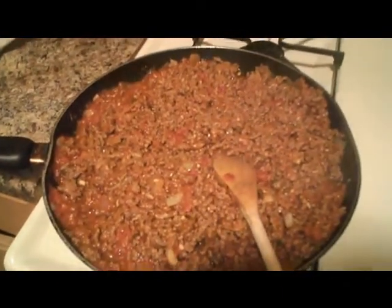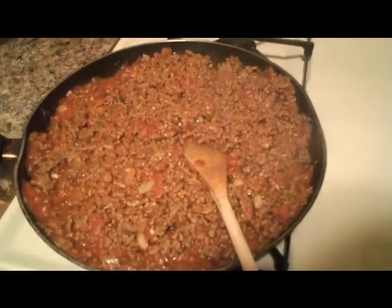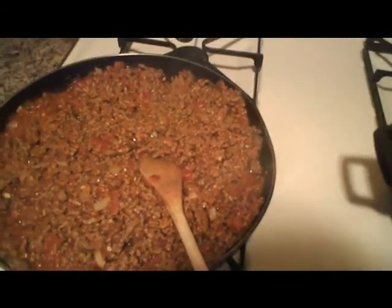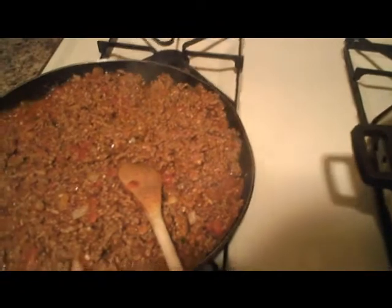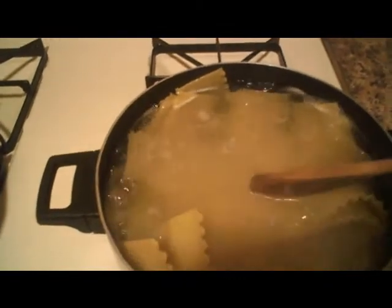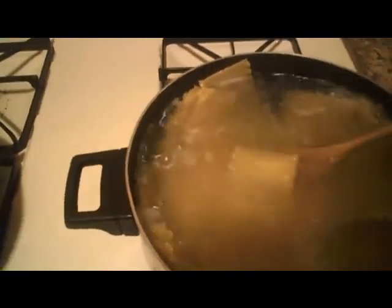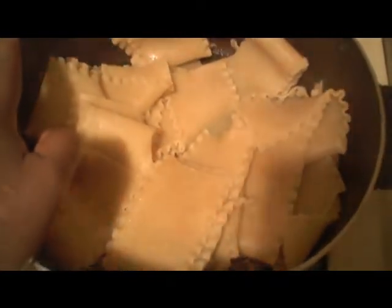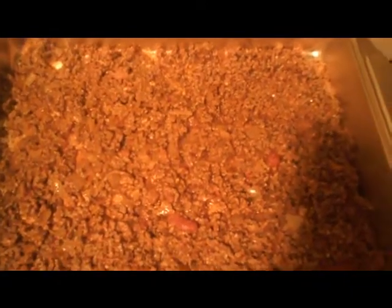I turned the meat sauce down to low — it's going into the oven anyway. I'm waiting for the lasagna to soften up so I can move on to layering everything in the pan. When draining the lasagna, go ahead and rinse it off in cold water. Now I've taken the ground beef with the sauce and put a thin layer down — I usually like to start with a layer of meat.